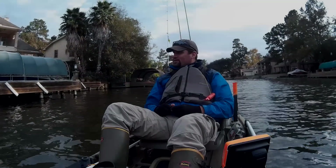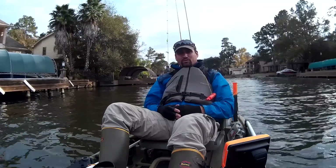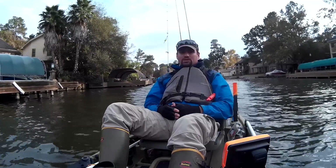I got the poor man's power pole down. Gonna do a little Texas rig fishing here and see if we can end the show with a big fish. Let's see what happens.